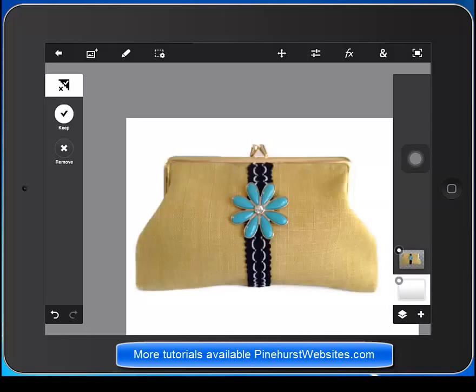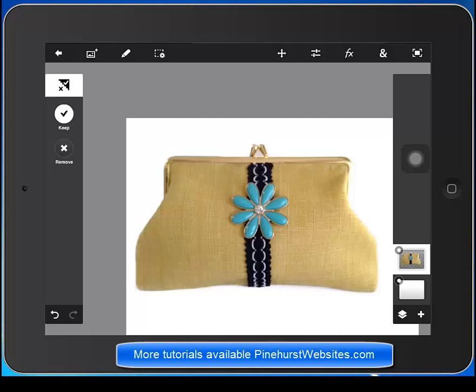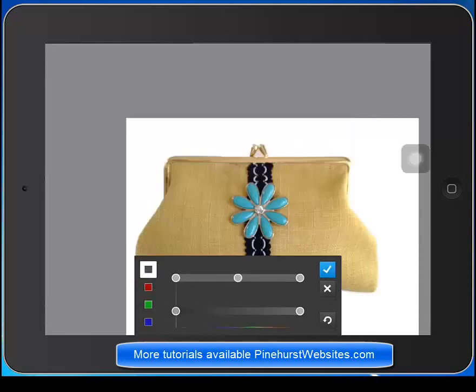Now I'm going to highlight the purse because I just want to lighten it up a little bit. I'm going to use the tool on the right-hand top of the menu — the two parallel bars — and just adjust the levels a little bit. This will just brighten up the item. I just drag the little bar on the top line a little bit to the left and hit the check mark. So now it's a little brighter.